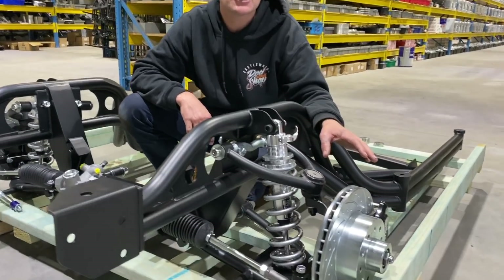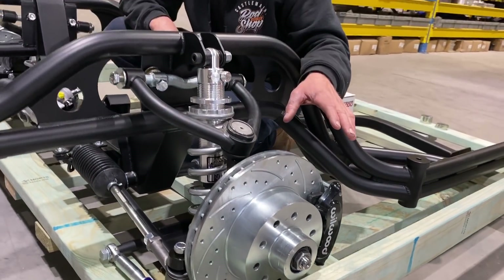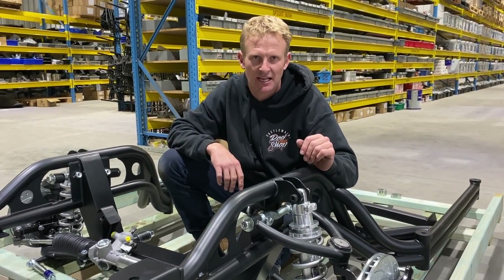The brake package — that's our base one. Wilwood have now brought out a caliper to suit our base package. You can go from our base package, which you see here, all the way up to the large Wilwoods with a six-piston caliper.